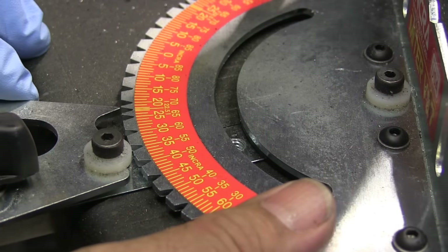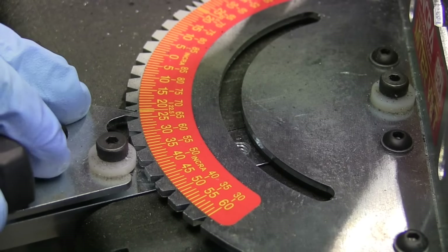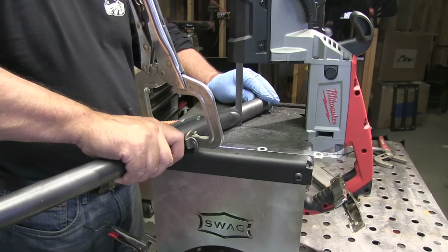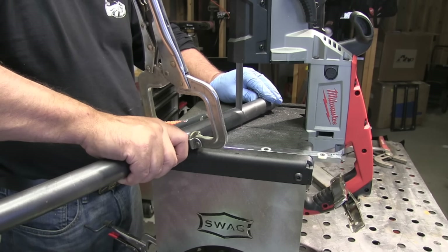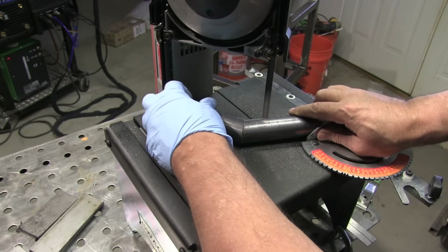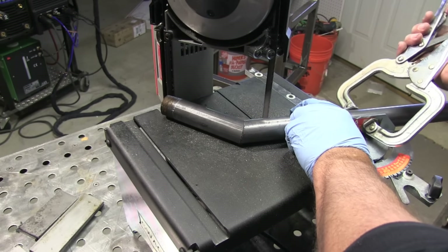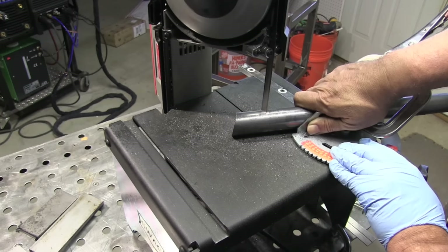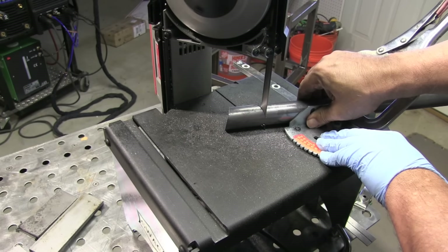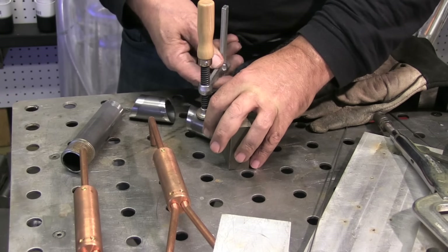This is a little miter gauge that I got with my Swag Off-Road port-a-band stand, and I'm going to make a couple of little pie cuts, experimenting here, for some handles for this cart. So instead of cutting one cut at 45 degrees, I'm making two cuts at 22 and a half degrees. I've got to make sure it's clocked right, so I use that piece that's already got the 22 and a half on it, lining it up and clamping that down, making that cut. After it's all cleaned up, ready to weld these things up.